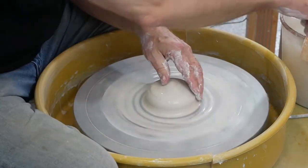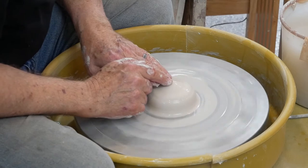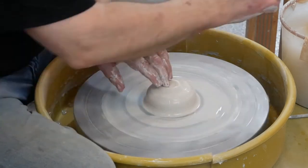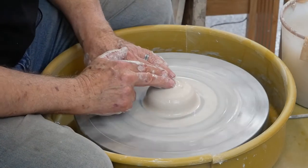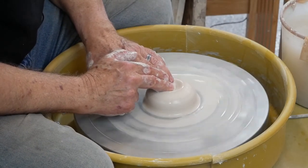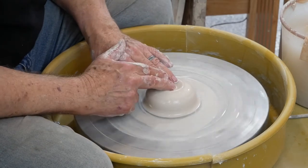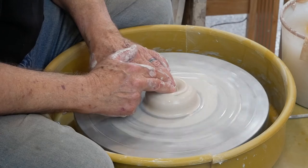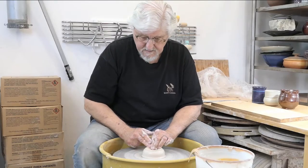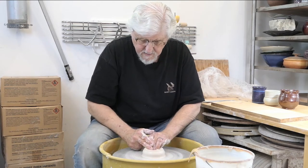Now I need to open it. A lot of people open with their thumbs — I open with my middle fingers. Put my middle finger in the center, make a little divot, and when you make that divot, add some more water. Then with the help of your right hand, using that middle finger, push it down gradually. I don't want to make a planter — this is going to be a cup, so I don't want to go all the way down to the wheel head.